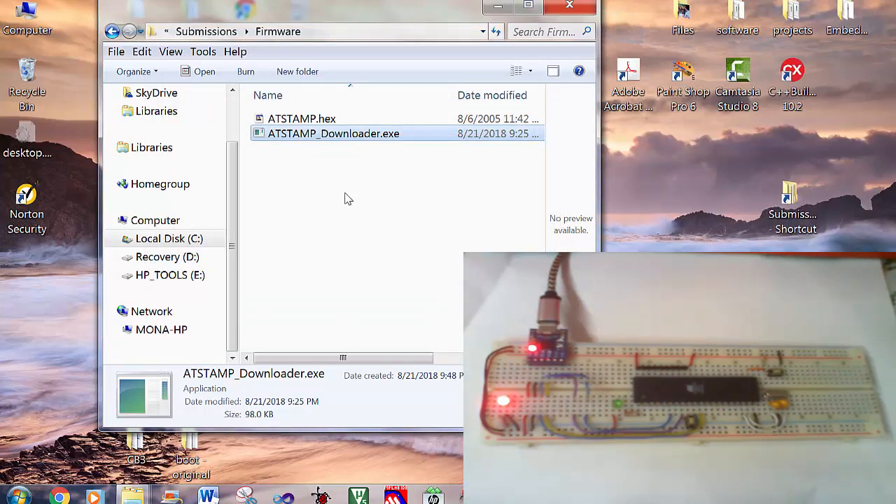Now the microcontroller is programmed with the firmware — the HSTEMP firmware. It should be noted that the binary file of HSTEMP firmware is embedded into this executable file. You don't need the hex file.